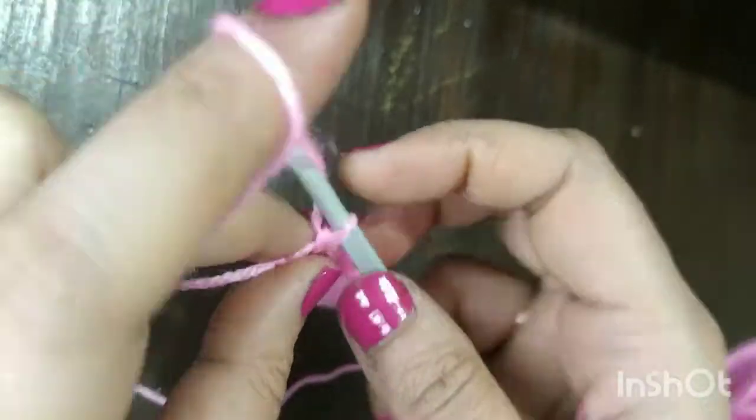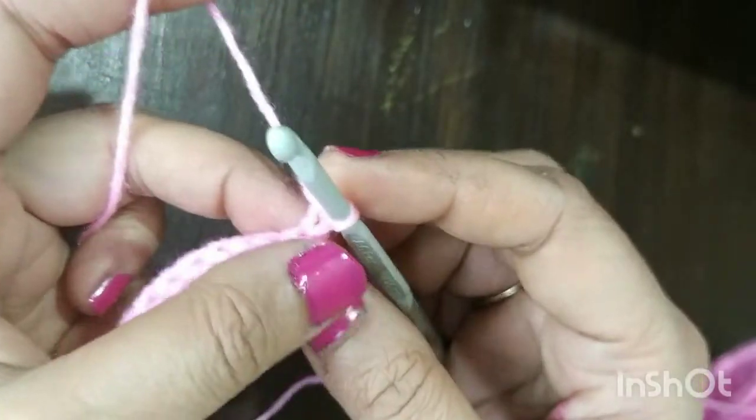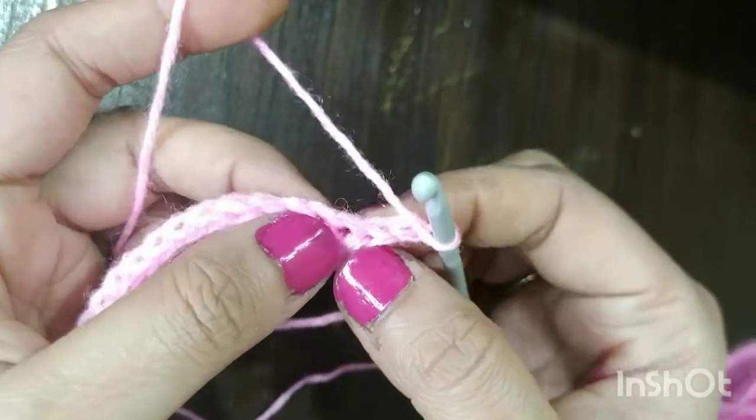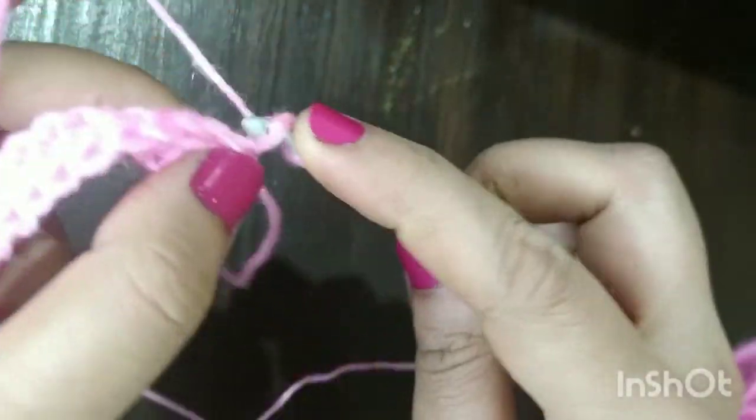Now I want to turn my work. What I do is first make a chain one, then turn your work. In the first stitch where you have done the chain one, there itself we will be making one half double crochet.